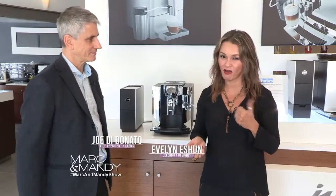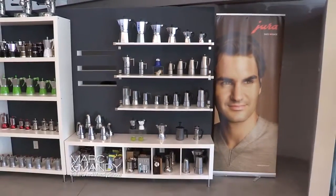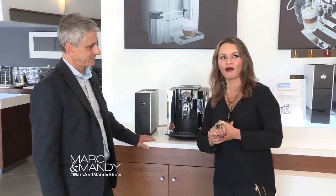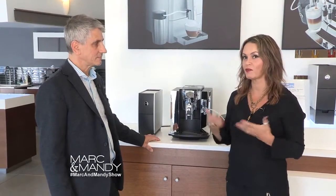I love coffee, and after being here I love coffee even more. But before we get to this beautiful thing, I want to tell you this building is absolutely stunning. Being a designer, I really appreciate what you've done here — it's very clean. Tell me a little bit about the building.